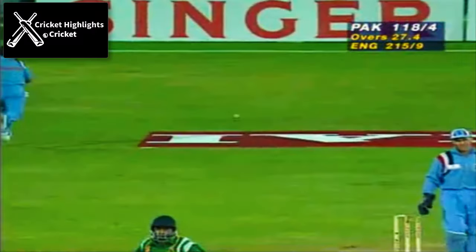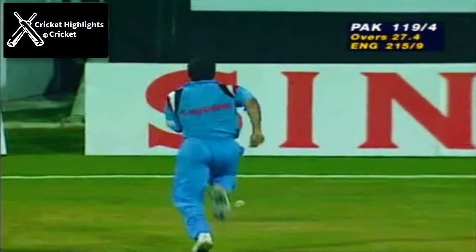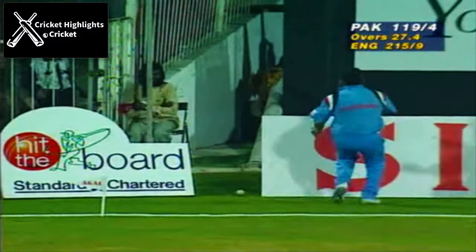Finally he does get the sweep after two attempts — the third one successful, and it's four.